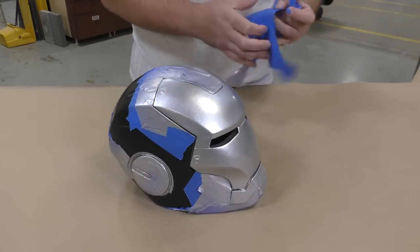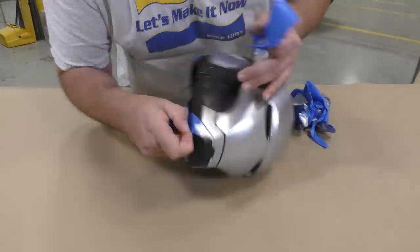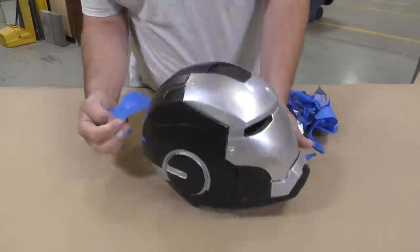Once the paint is all dried up, we can remove the masking tape and the project is pretty much ready to be worn.